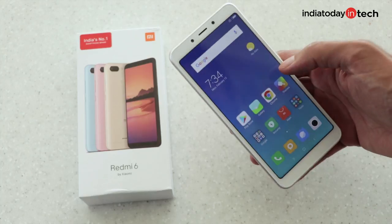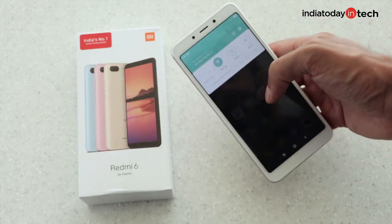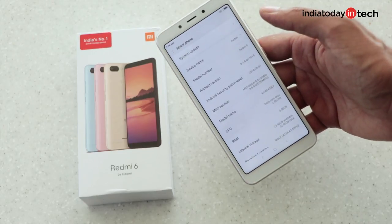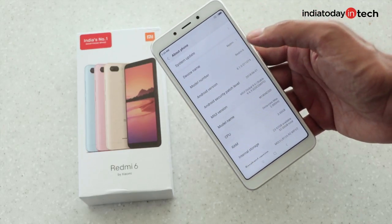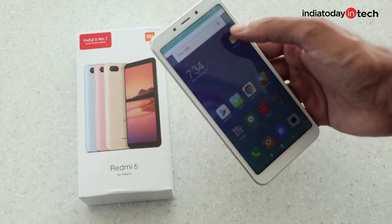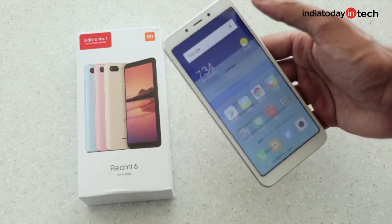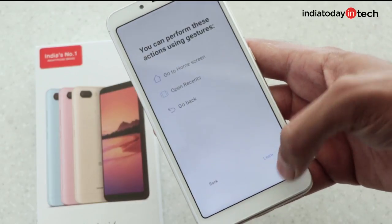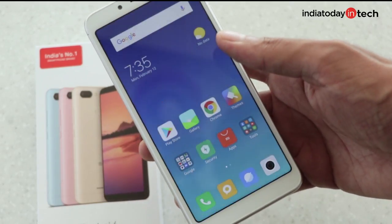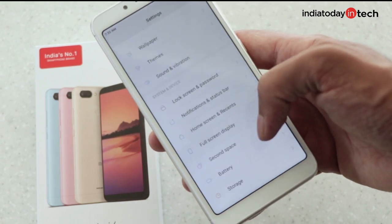I've set up the Redmi 6 and this is how the interface looks. It is built on MIUI 9.6, which is based on Android 8.1. You'll see the features are very similar. There's a full screen display option where you can replace the buttons with gestures to get a full screen display, though this option is available in most phones.